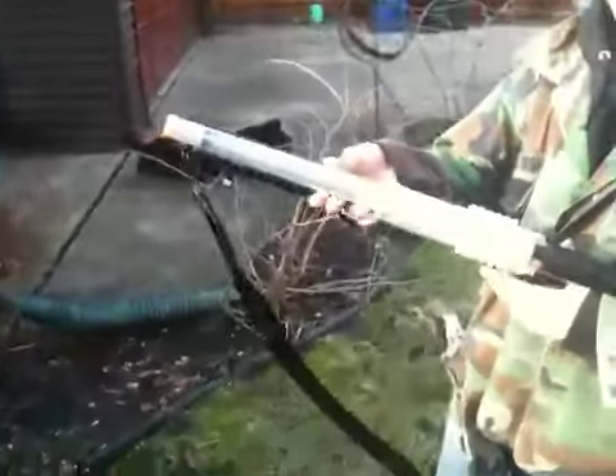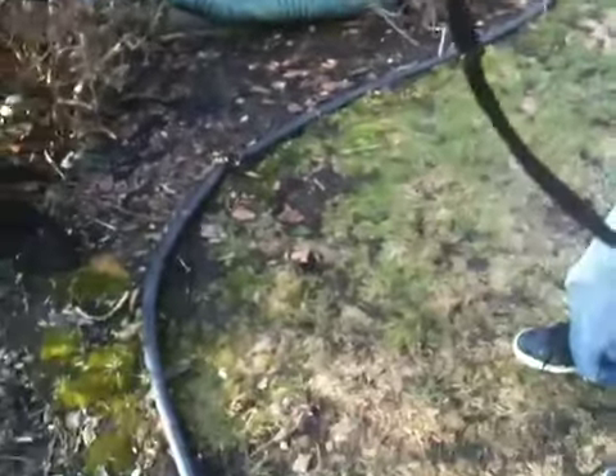This is our ballistics gel — we've been testing airsoft guns on it. You can see some actually went through, so we think it's a little bit softer than actual human analog. We're using a Crosman tactical shotgun, and then I forget which one this other one is exactly.